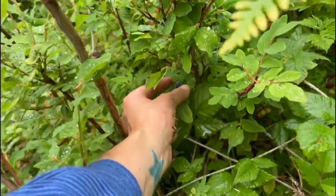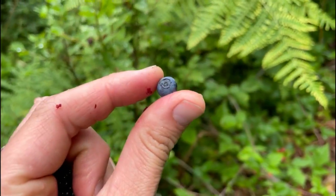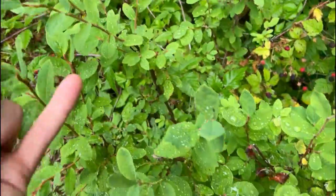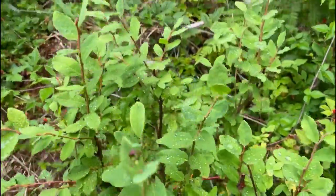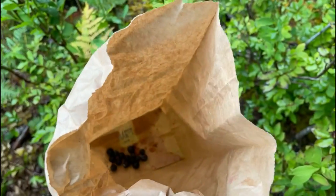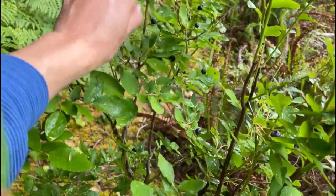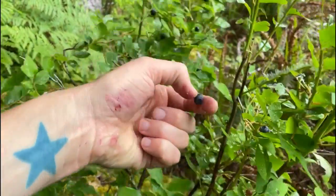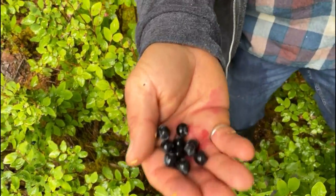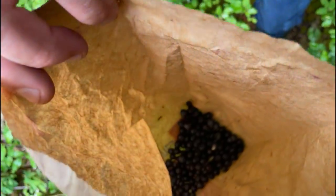Found a blueberry bush! It's in with the blackberries. Look at that — snap — blueberry! Here's one too. This is also a blueberry bush. Put the blueberries in. Look at this — wow, it doesn't look very good, but there's a lot. Enough for some muffins.